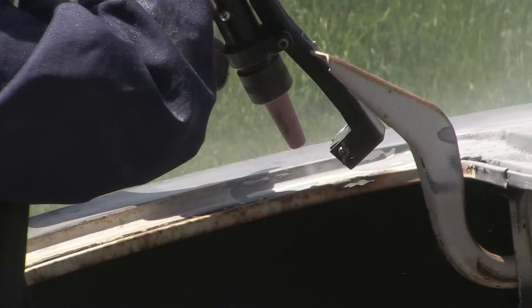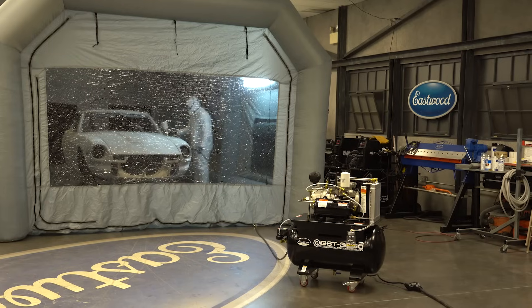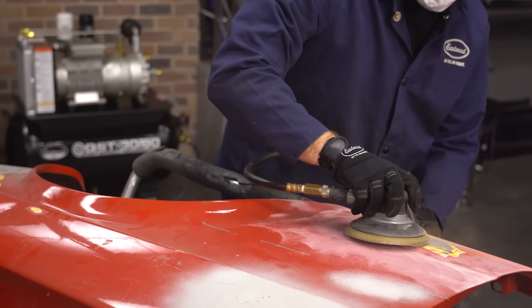This will run pressure pots, it'll run blast cabinets, it'll run HVLP spray equipment — no problem with any of the air tools you have around the shop, even heavy-use die grinders and DA sanders. This will handle it.